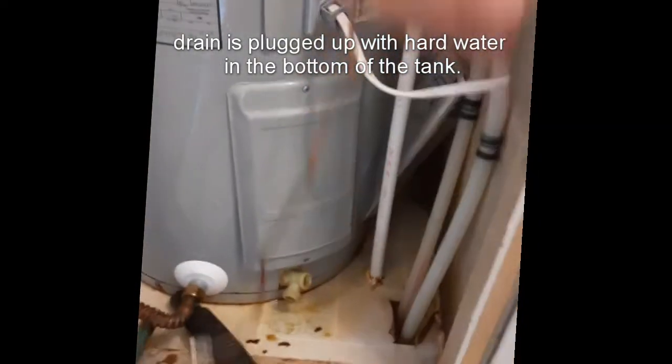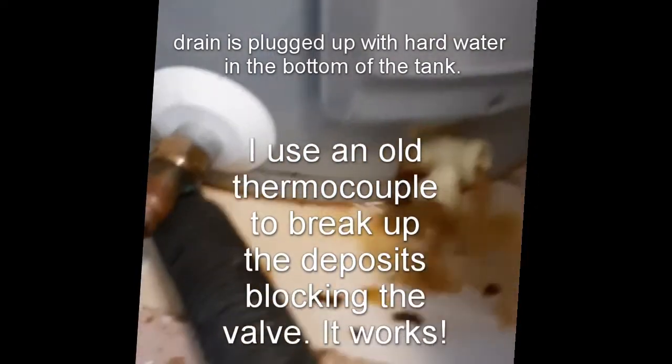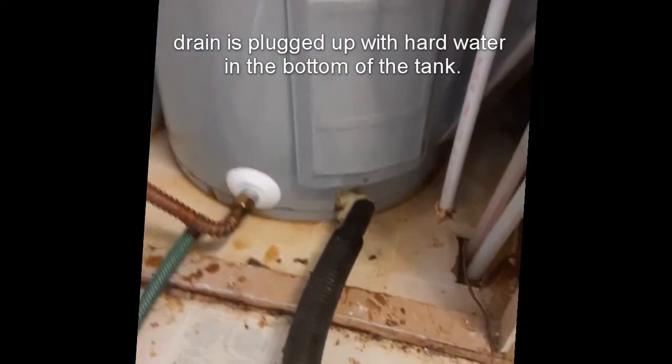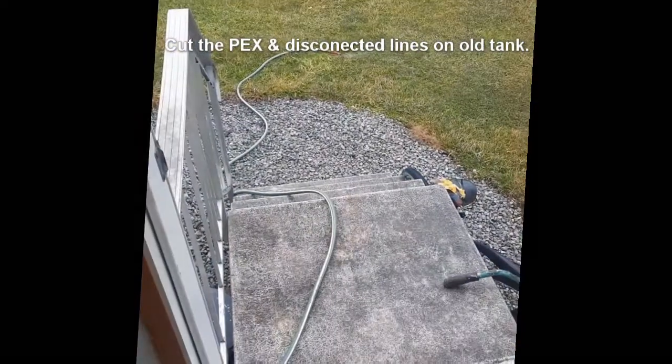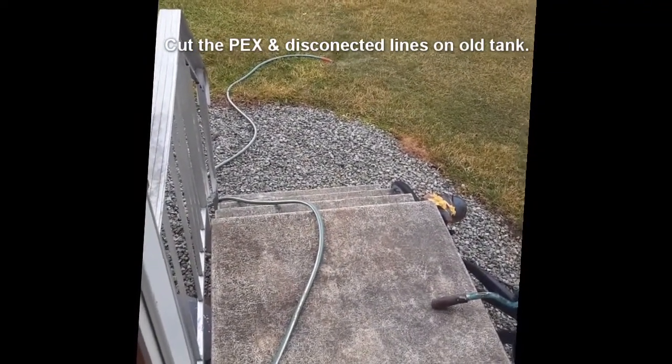Take a thermocouple — no thermocouple — take it in the hole. There we go. I'm draining the water out in the backyard. Now I don't see it draining anymore from here, but I do see some steam, so I think it's still going.